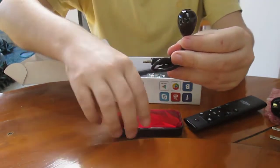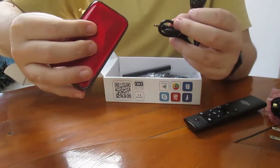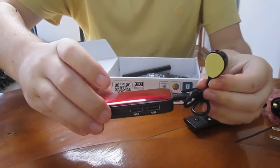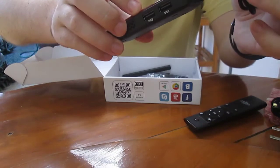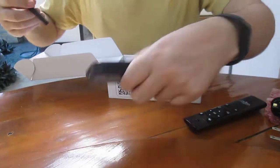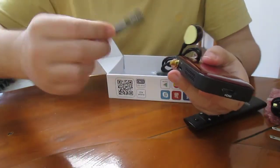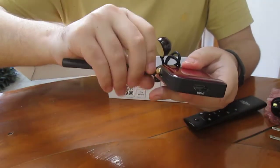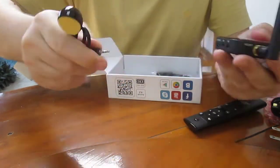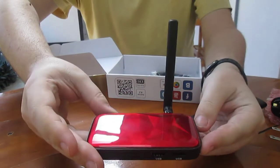This one is for the remote control. This is the IR receiver cable, so you can hide the device somewhere and just expose this so the remote control can access it in line of sight. Once you connect the antenna, it looks like this.